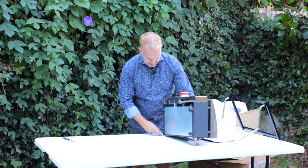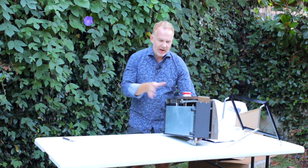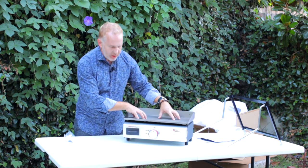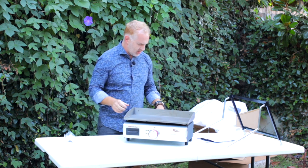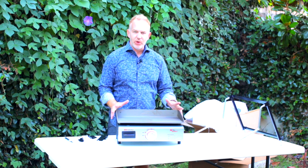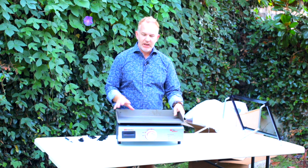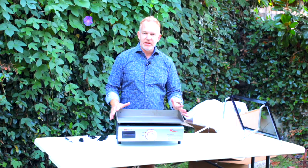If you think about the Coleman line and that kind of grill quality, this is a significant step up above that. It's almost like what you would find in a commercial kitchen — really nice quality. So there it is, the first look at the Elite Series Griddle by Suburban. Check this out at your RV dealership, because this is a valuable piece of equipment that I guarantee you will use every day.